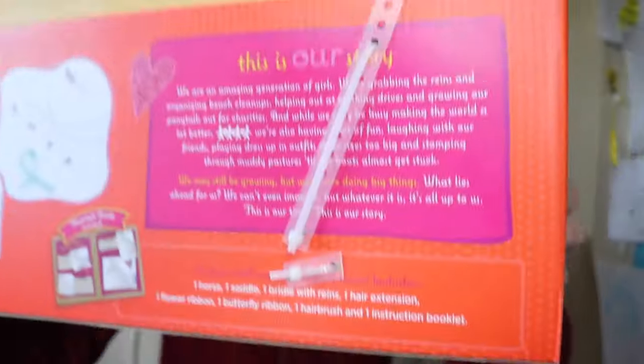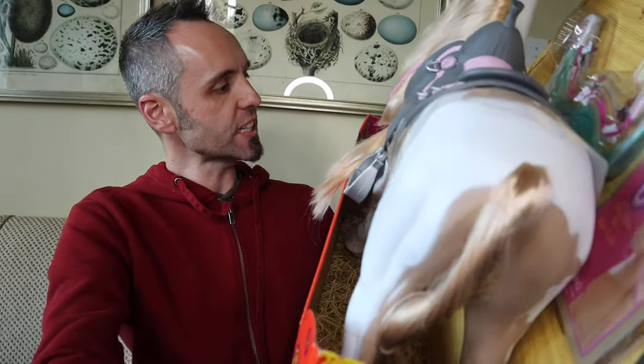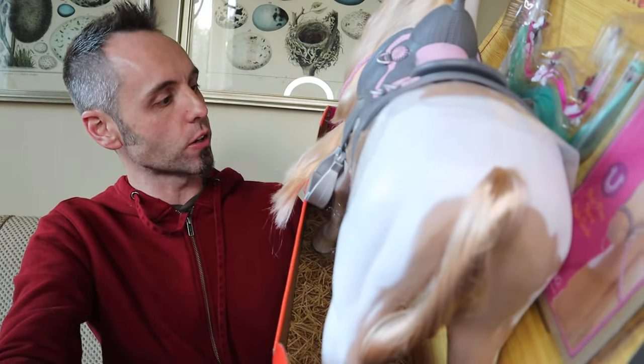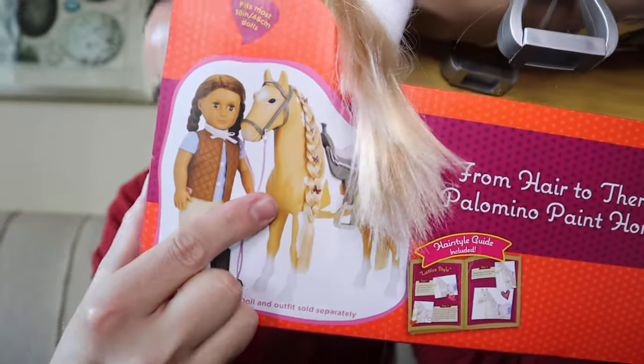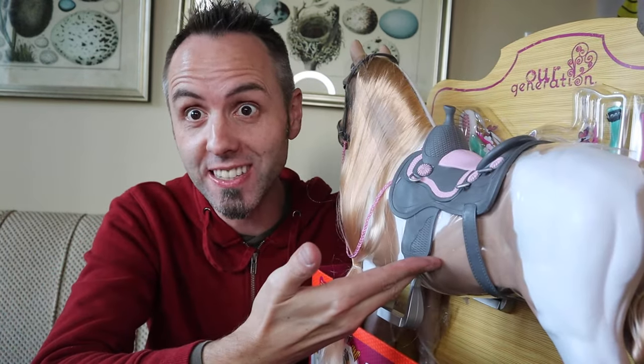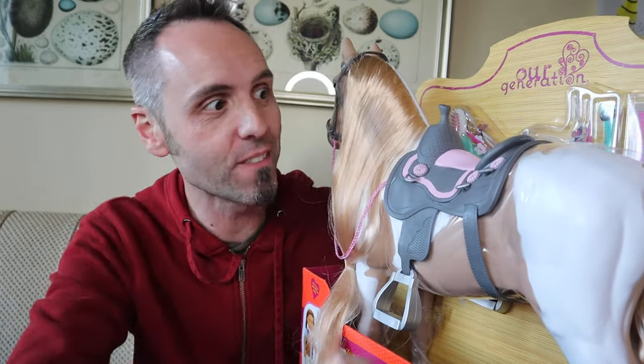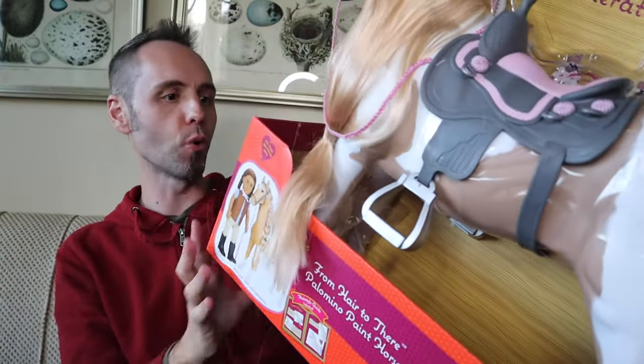I like that. It also fits most 18-inch dolls — 64 centimeter dolls — and they show a graphic of the horse size compared to the doll. Our daughter actually has a doll she got a few birthdays ago that she named Hunter, and I believe that doll is gonna fit on this horse. So this is gonna be like a double slash triple win — it's exactly what she wants, it's got the educational stuff, and it can fit her doll.